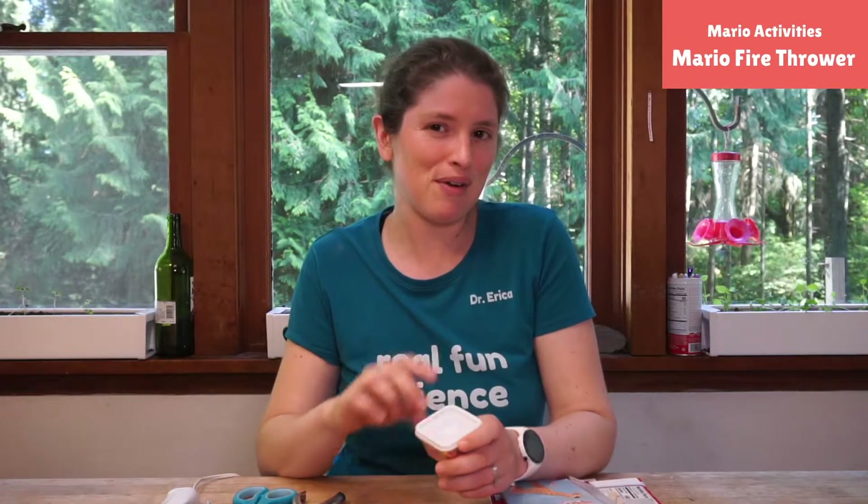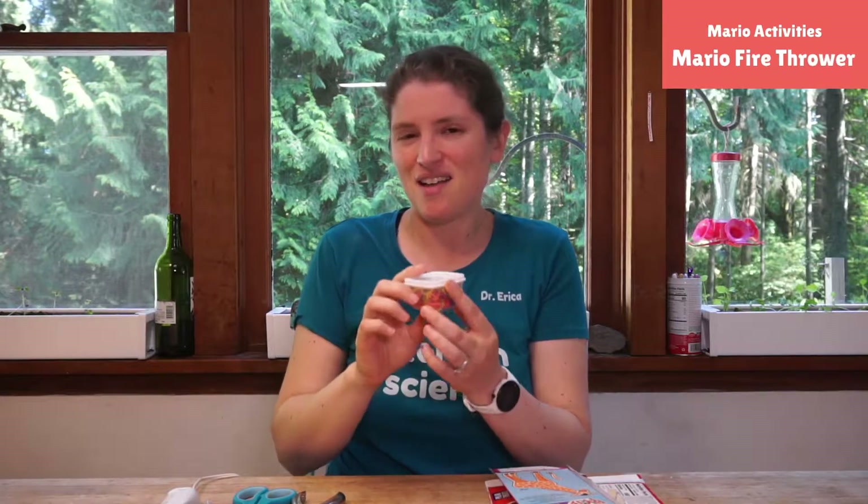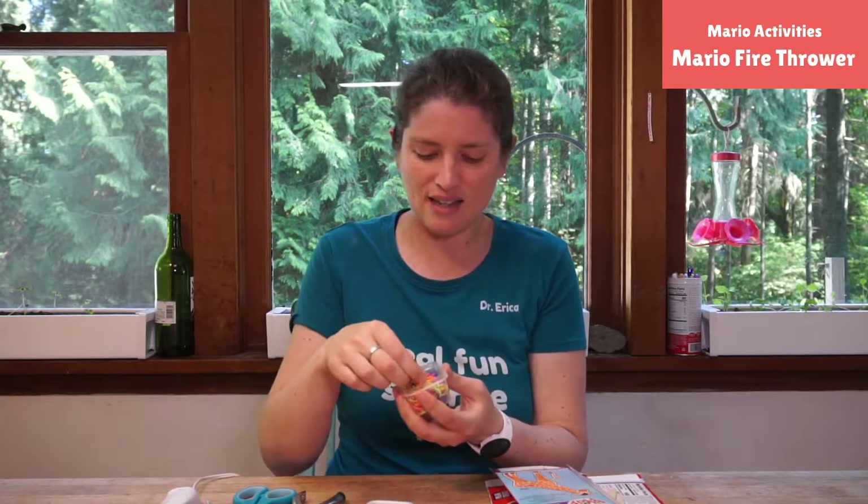Today we are making a little rubber band thrower that's gonna be on our wrist, because Mario always has those amazing little fireballs that he throws and they bounce and do cool things. I thought it'd be fun — we don't really have fireballs we can throw, but we do have rubber bands. I have a box of little rubber bands I got at the dollar store.